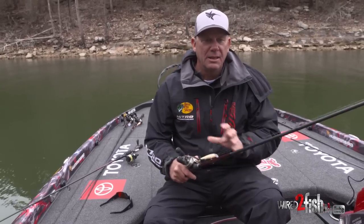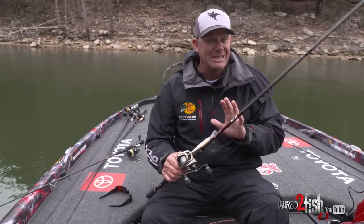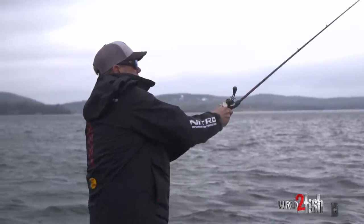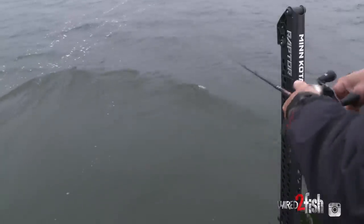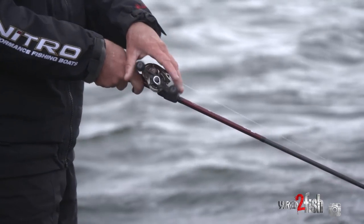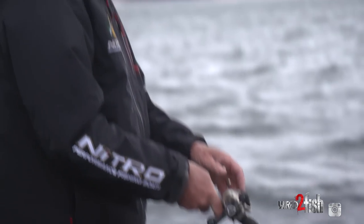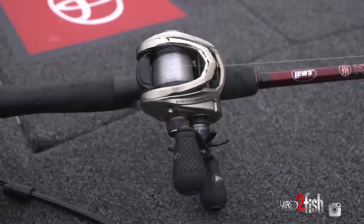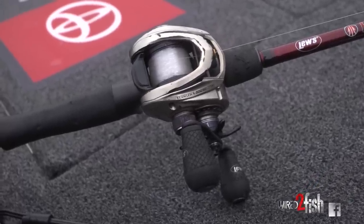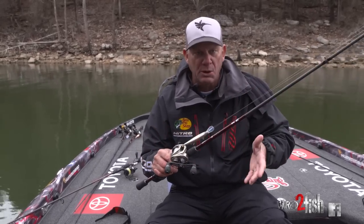Having the right equipment is really critical for jerkbait fishing. This is a rod I designed specifically for these baits — it's a 6-foot-10-inch medium-heavy action with a lot of backbone but an extra-fast tip, so when I'm snapping that bait it really makes it jump in the water. It's a Lews GC2. The rod is the most critical piece of my jerkbait technique. I've got it matched with a 7.5-to-1 gear ratio Lews Hyper Mag, but the reel is the least important thing — I never move the bait with the reel; it's just picking up slack line.